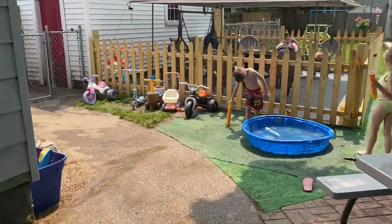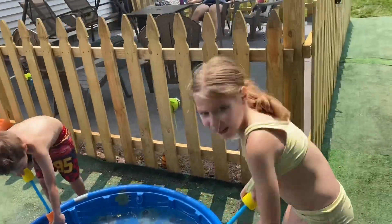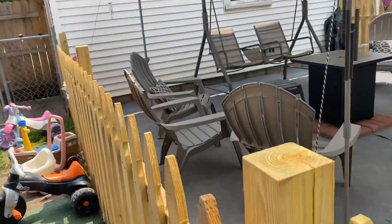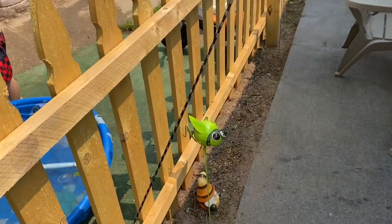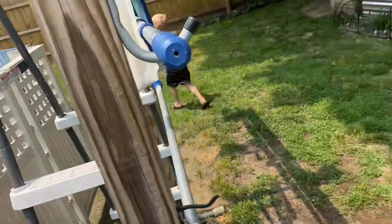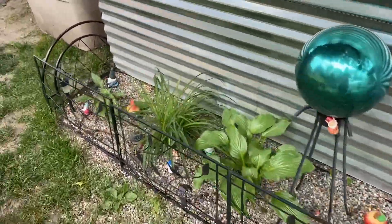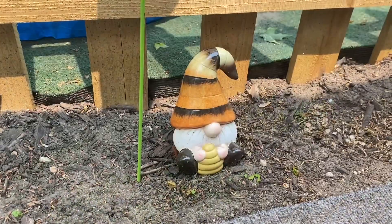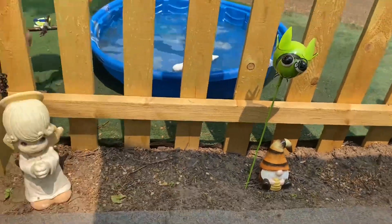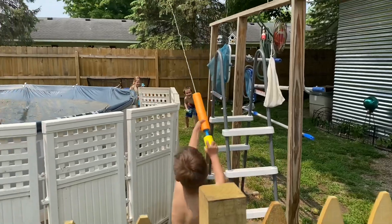So here in the backyard the kids are doing their thing. Hi guys! And Kim's got her new little grasshopper dragonfly decoration. There's a gnome somewhere too. It is absolute chaos.